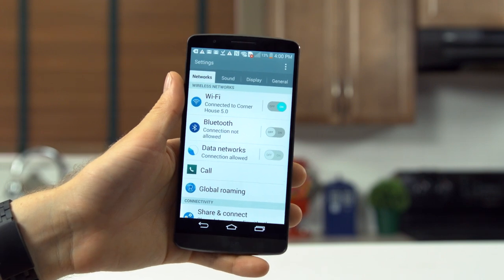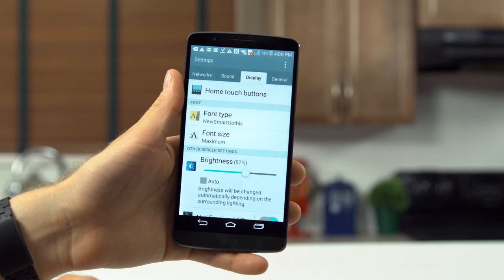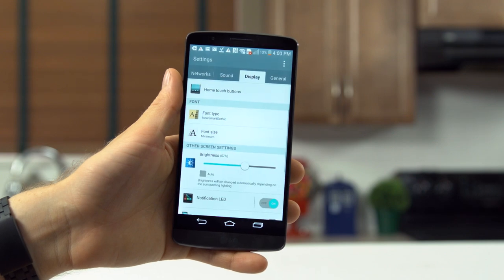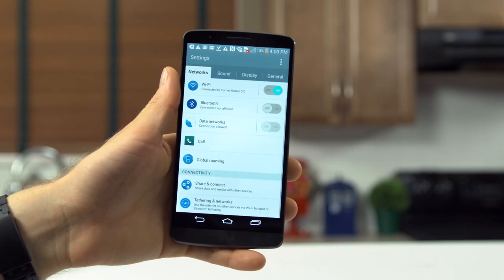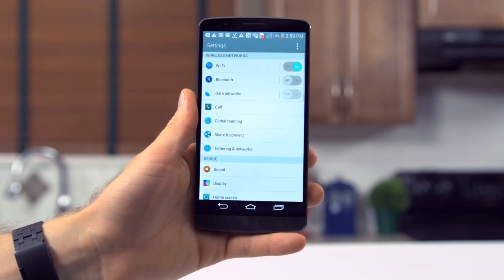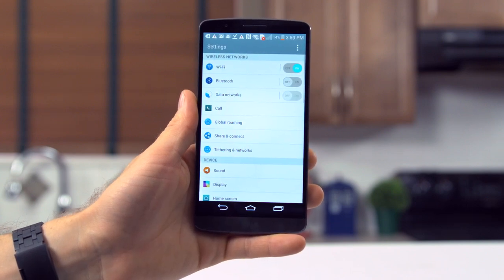The settings menu, where all of these tweaks reside, actually annoyed me at first. Its inefficient use of all that screen real estate, even at the smallest font size, felt very TouchWiz-like. But then I found out you can switch to a completely different view. In list mode I actually found it quite efficient to navigate, so thumbs up there.